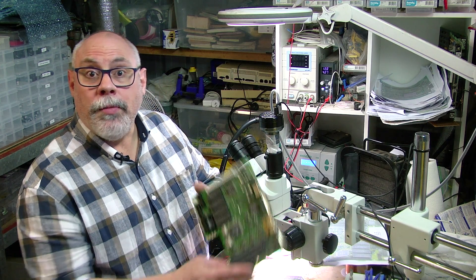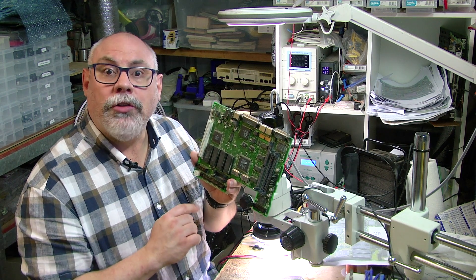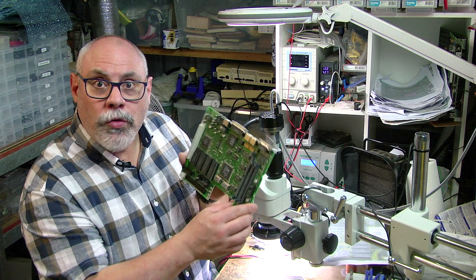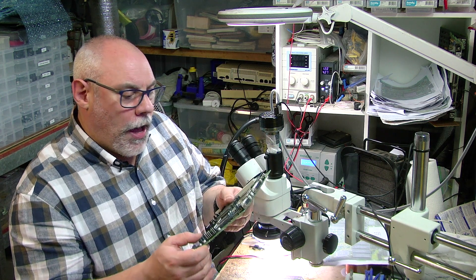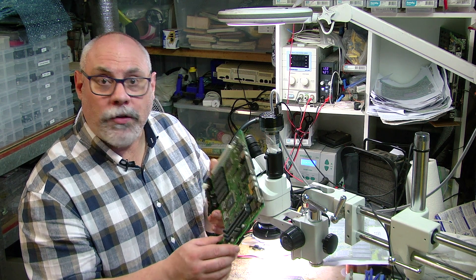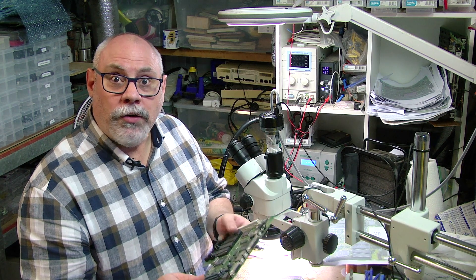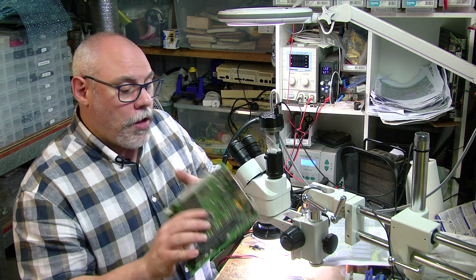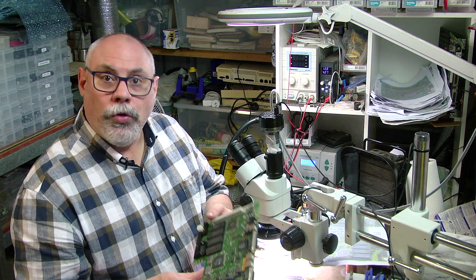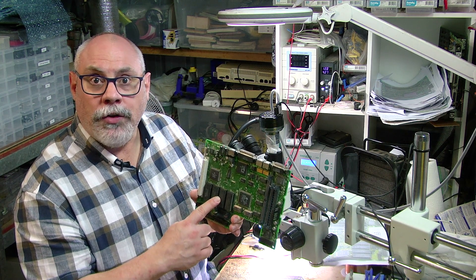For this demonstration I'm going to be using a Macintosh LC which has 15 surface mount electrolytic capacitors that all need to be changed. It's a nice small board so it's very agile. I'm going to time the whole thing and then divide it by 15 to give a per capacitor speed. Now I should mention that this is a customer's board, which means I have to do a good job — I will not be cutting any corners. I'll be making sure that the finished product is as good as any that I do.